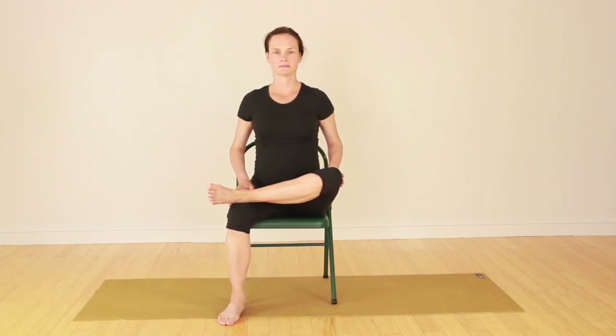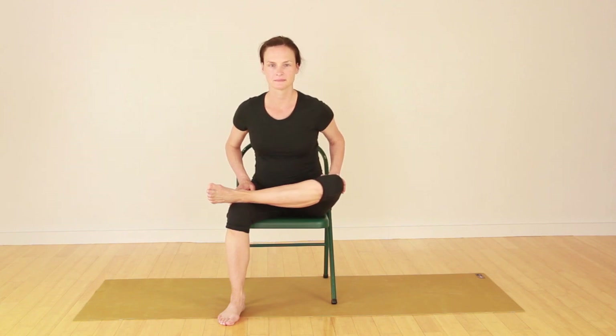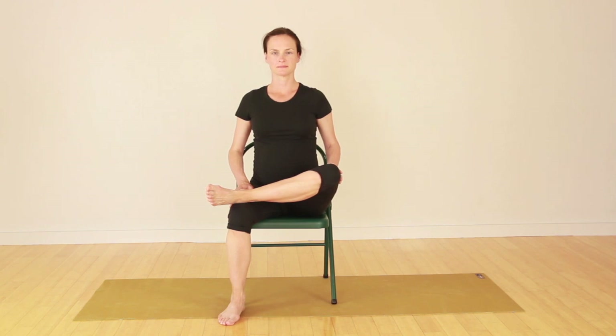The first movement is a hip rotator stretch. You push the knee down and lean forward a little bit, keep the chest up, take a deep breath in, and then repeat on the other side.